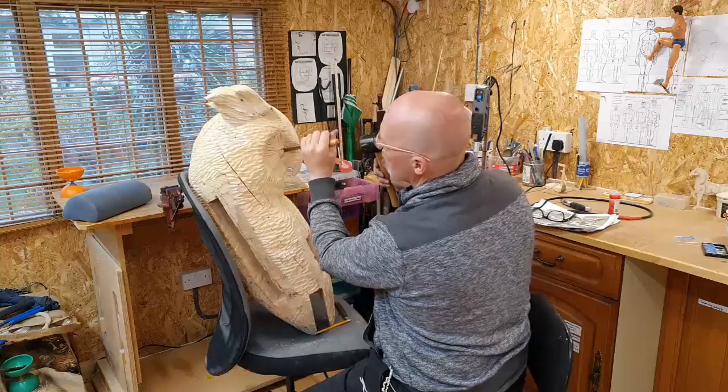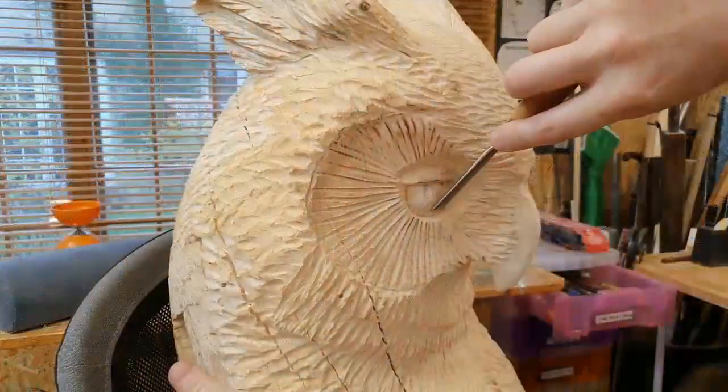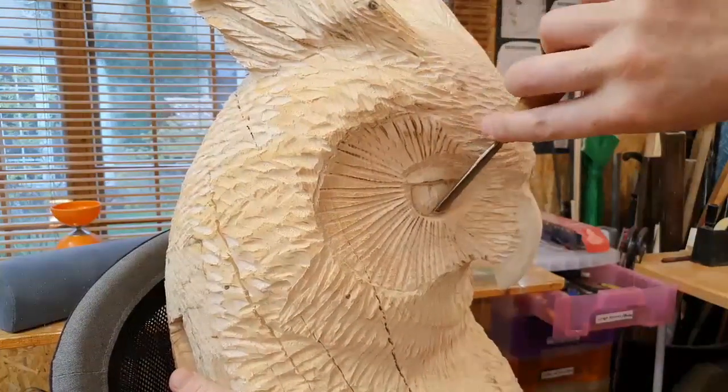Then I can take the mostly finished sculpture home and do a little more detailing of his eyes. I'm using a hand chisel and a dremel tool to do this.